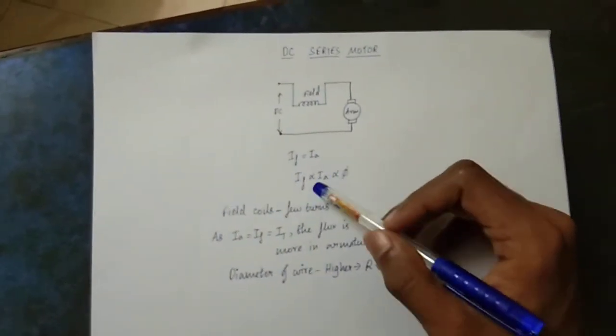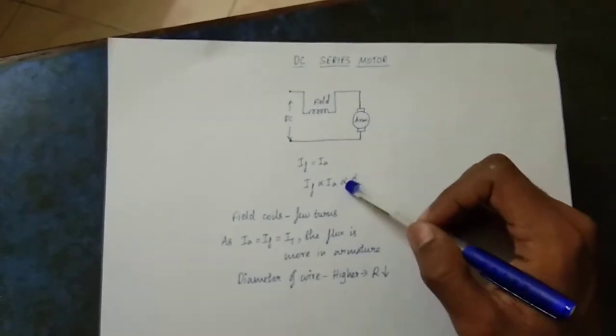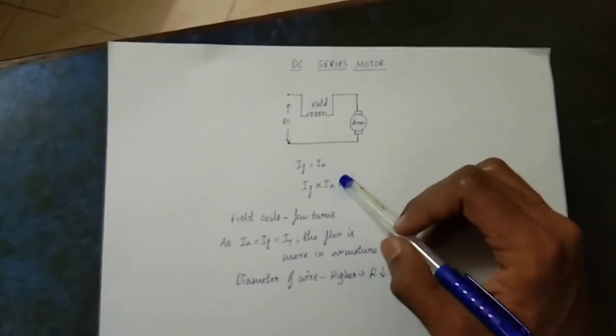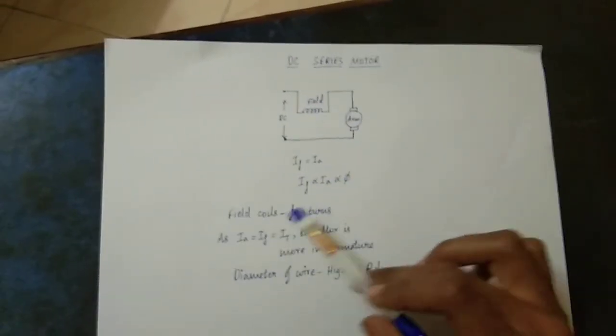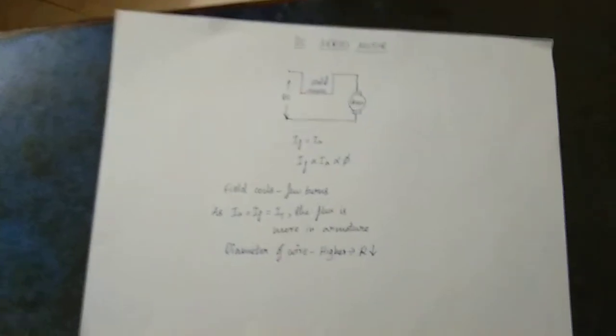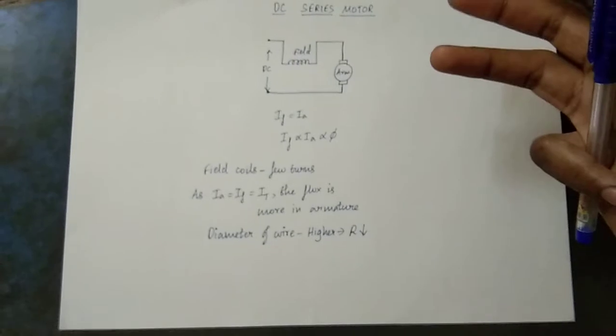In series motor, the armature current is directly proportional to flux. The armature current is equal to the field current. There are more turns in the field winding of a shunt motor because it is connected in parallel, which carries a lower amount of current.